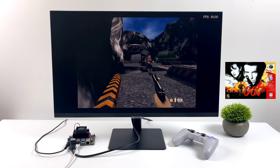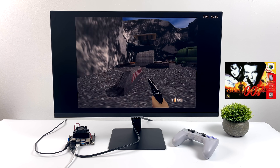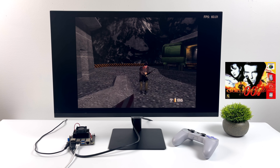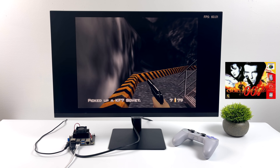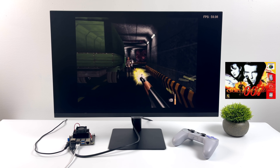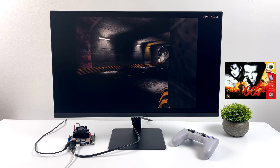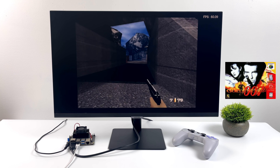I turned on the FPS counter so we can see what's going on — it's in the top right-hand corner. Even GoldenEye 007, which is really hard to run for an ARM board with an N64 emulator, is functioning really, really well on this system. I'm not sure how accurate that FPS counter is with N64, but it's saying we're running at 60. If that's true, this is definitely some of the best N64 emulation I've seen from an ARM-based single board computer.